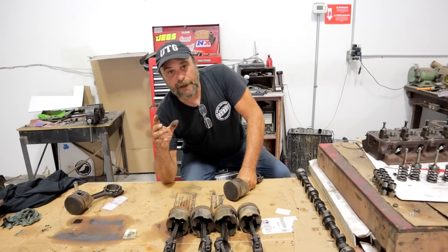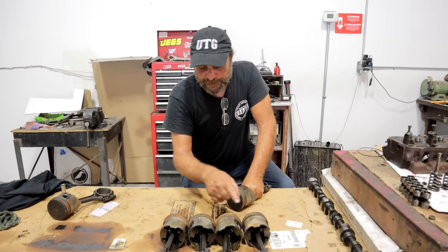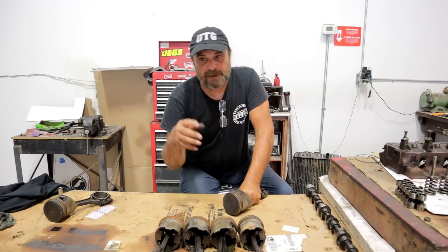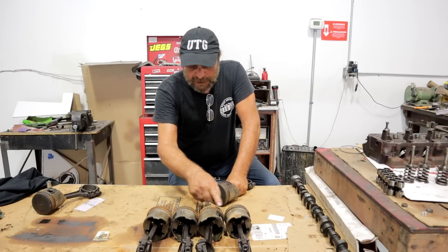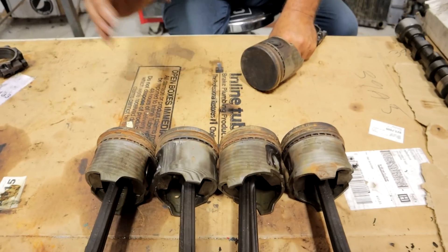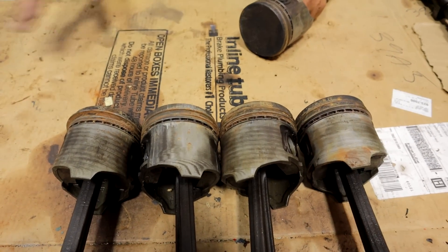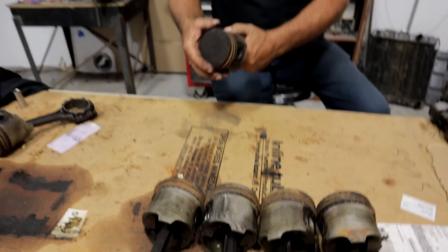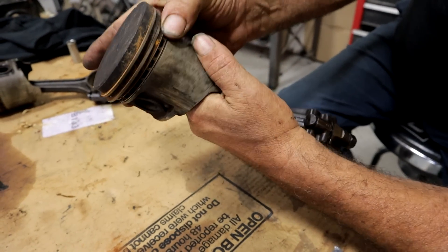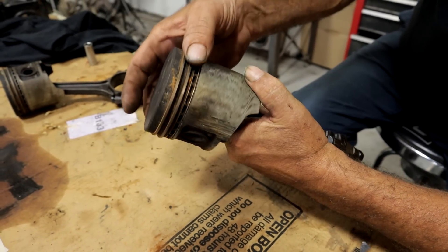In the past we've done a few videos on freeing stuck engines. This is an important visual for you guys, because a lot of you will buy an engine sight unseen — it's stuck, it's been sitting for a long time. This is what it looks like inside; this is a typical stuck engine. Out of these six, two of them are relatively free. This piston here has a free top and second ring, but the oil ring is stuck. All six of these pistons have stuck oil rings, but these two are free up top.